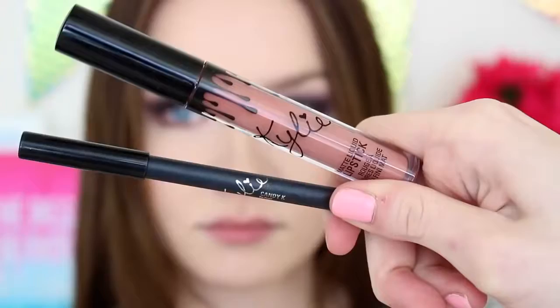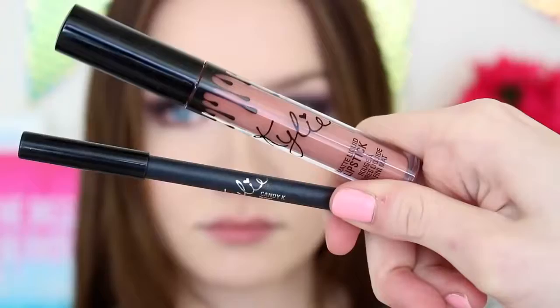Now I'm taking the Kylie Lip Kit in the shade Candy K, which I love. But if you don't want to spend that much money and want something very similar, you can get the NYX Lip Lingerie in the shade Bedtime Flirt — they are almost identical. So I'm lining my lips with the Candy K Lip Liner and then filling in my lips with the Candy K Liquid Lipstick. I love this because it lasts all day, and that is exactly what you want at prom. And this is the completed makeup look.